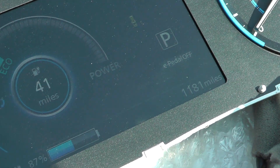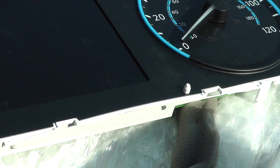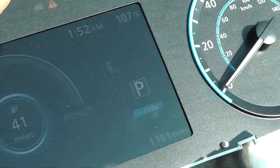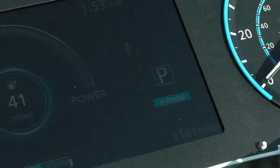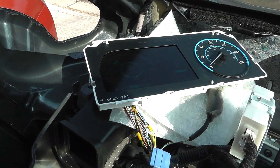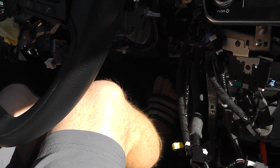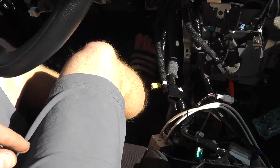See where it says E-pedal off? Now if I hold the brake and I turn on the E-pedal — which is here — check it out, the E-pedal is on. It's active. So now, basically, if I take the brake off and let go of the brake... okay, it's in park. Put it in drive.